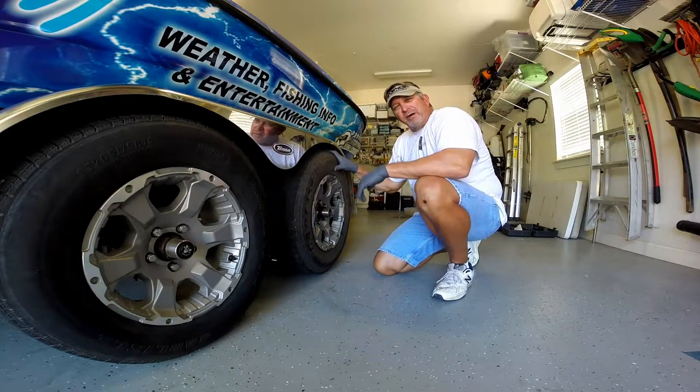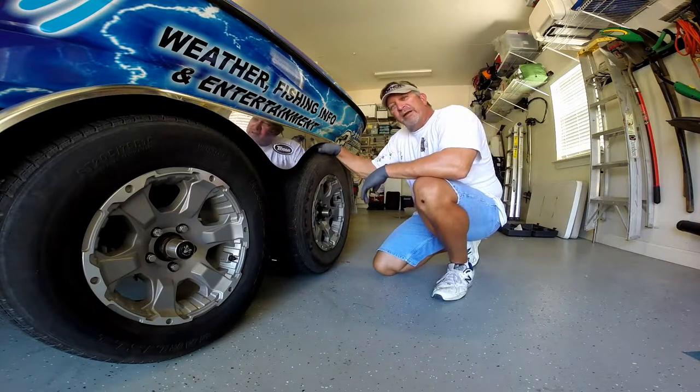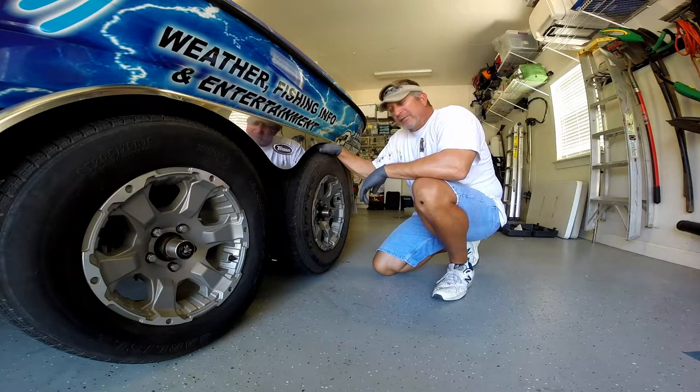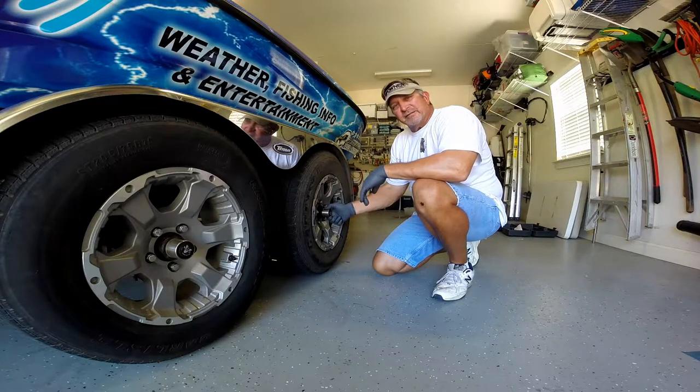All right, we have a little bit of wobble in this back axle. Looks like we have a little bit of wear on the inside of the tire, so what we're going to do is tighten up this bearing nut that's inside here, and we'll check the back seals to make sure that there's no excessive leakage.